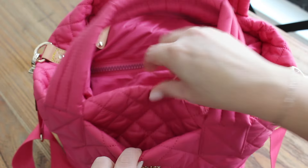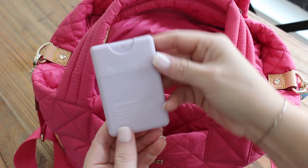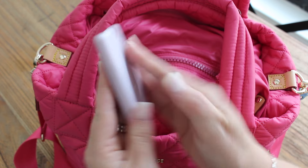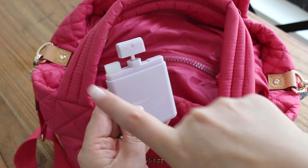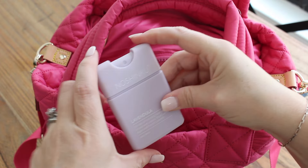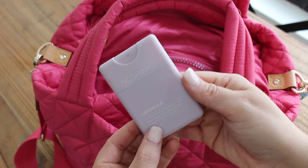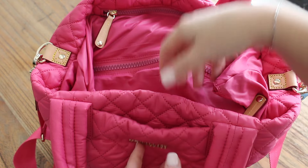In this front pocket of the bag, I just have my hand cream and a hand sanitizer. I found this brand on Amazon — they're small and compact, and one of the best parts is they are refillable, so you can actually just refill the hand sanitizer inside. This is the lavender scent and it smells really good. So I have that there in the front pocket.